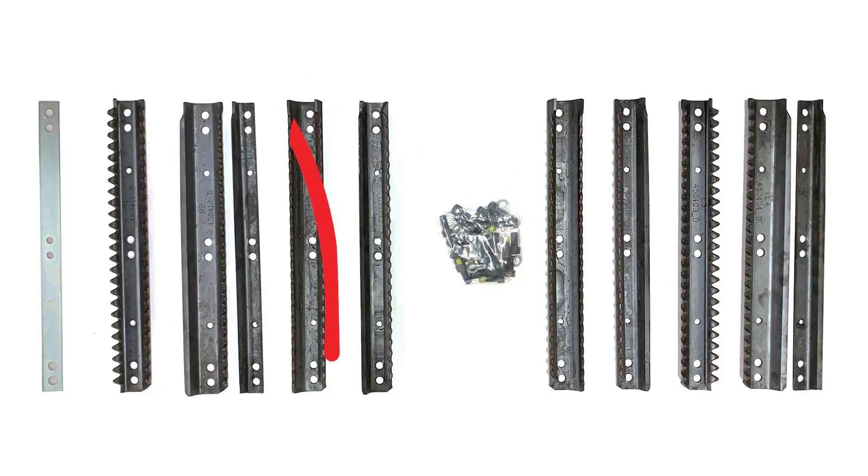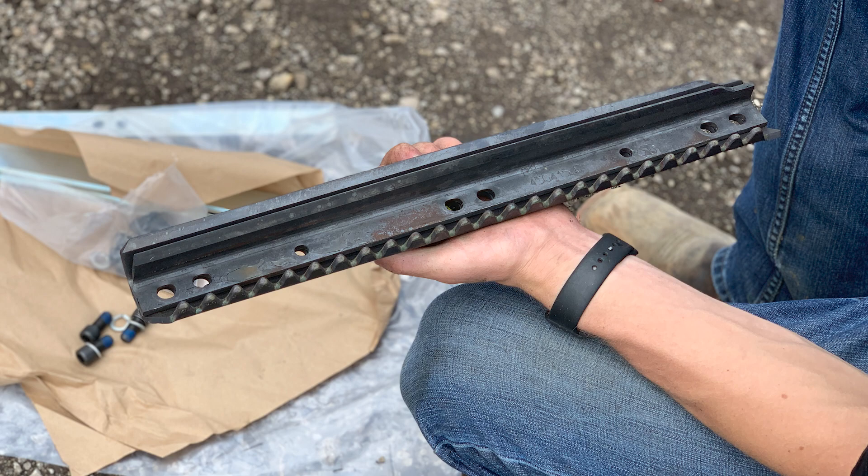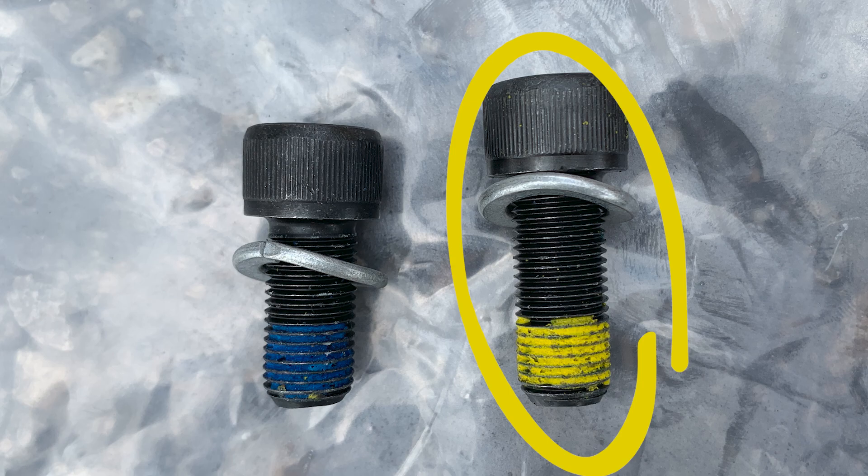Next, we'll install the R2 plates. You'll notice a smaller plate labeled R2 and a large plate labeled R2. Place the smaller plate on top of the larger one and use the yellow-coated, longer bolts to install.